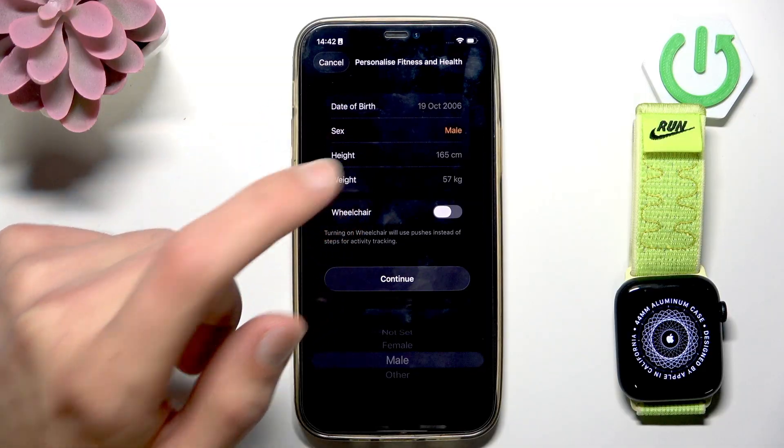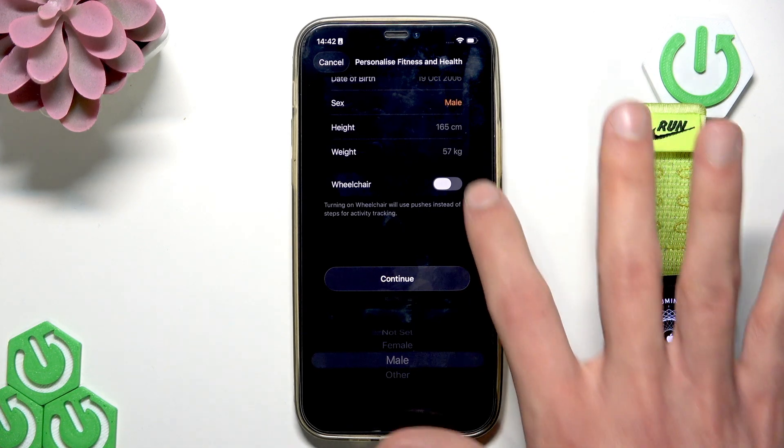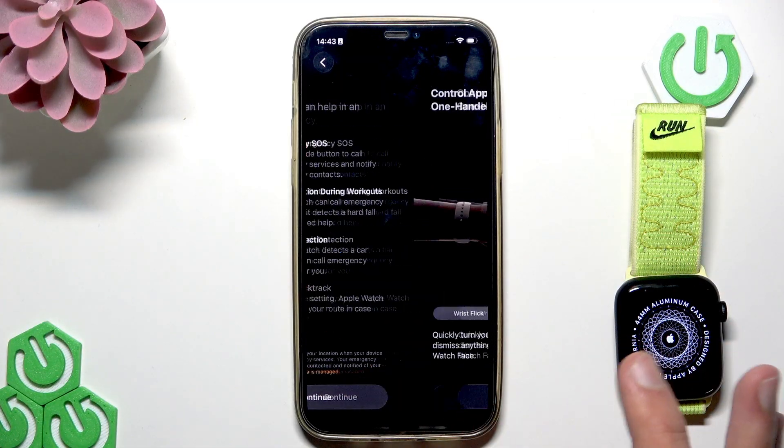Provide your height and weight. If you are a person moving by wheelchair, switch this toggle to the right. Then tap continue, and continue once again.